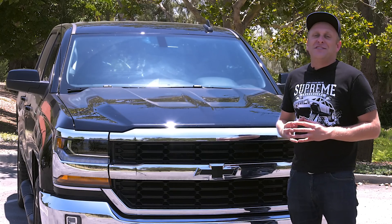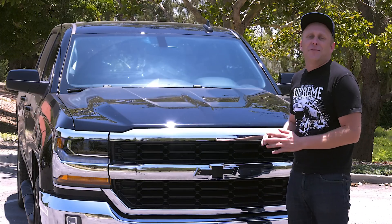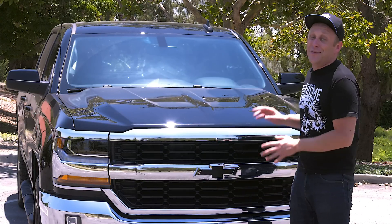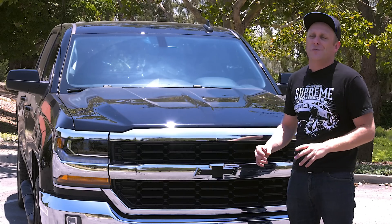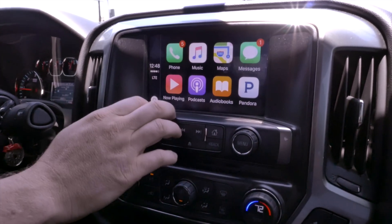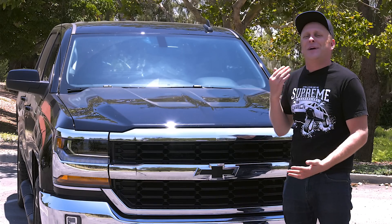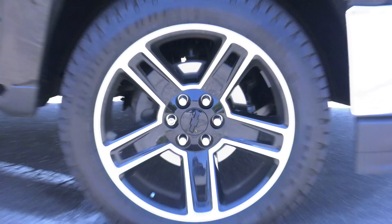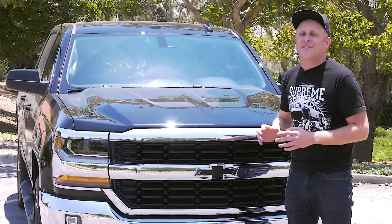Hey folks, Tim from Supreme Suspensions here. Today we have a 2016 Chevy Silverado. It's got a brand new front fascia featuring LED headlights, an all-new interior with a MyTouch infotainment system that does Apple CarPlay. This particular one has a 5.3 liter V8 backed by an 8-speed automatic transmission and 22-inch wheels. We're really excited about this new model so let's roll it into the shop.